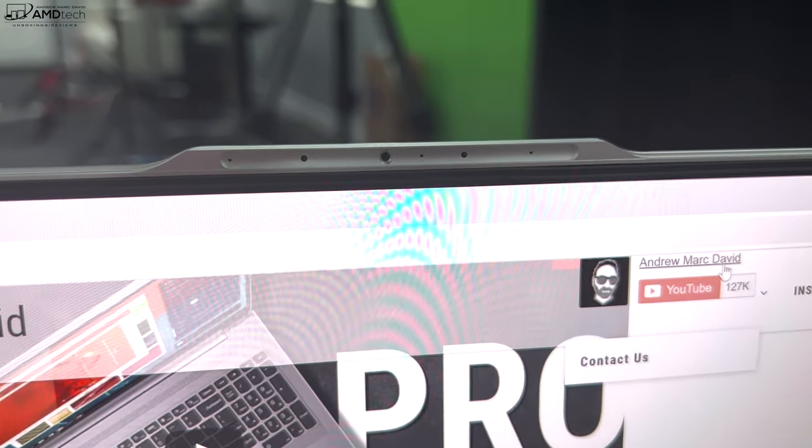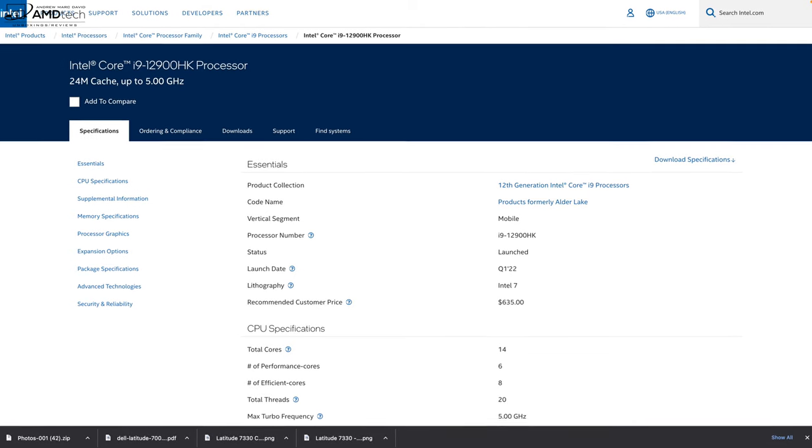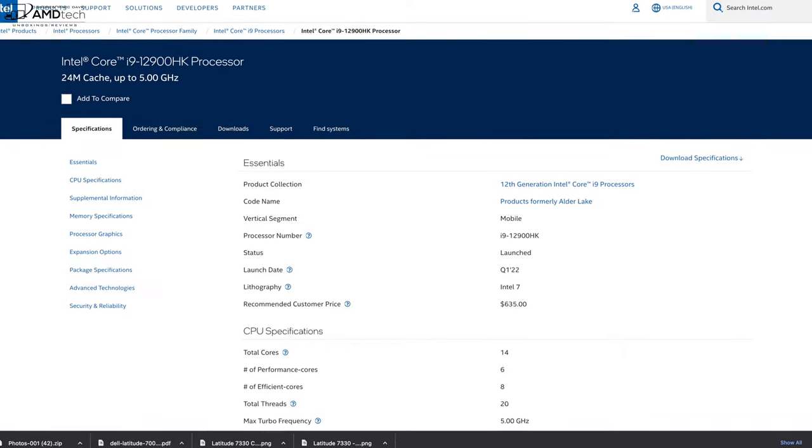The front-facing camera on the Gigabyte Aero 16 is a 720p IR webcam that supports face recognition via Windows Hello. While it's good to have IR login, I would prefer a 1080p camera in 2022 — that should be the minimum. Let me know in the comments what you think about the video and audio quality for your Zoom and work-from-home needs.